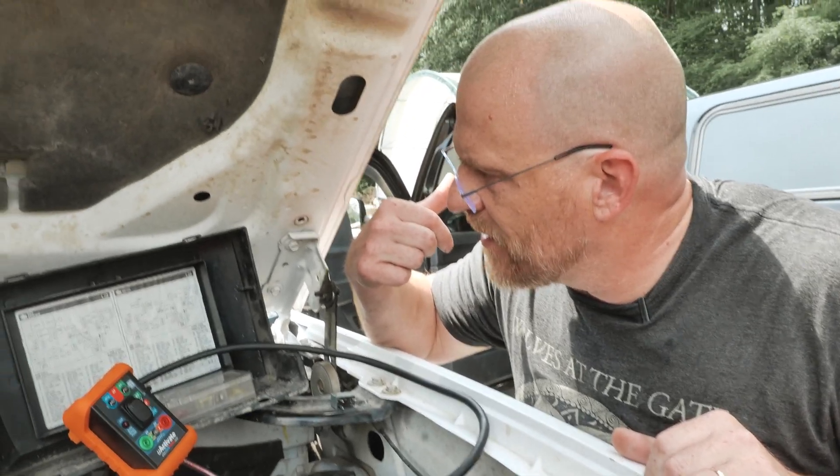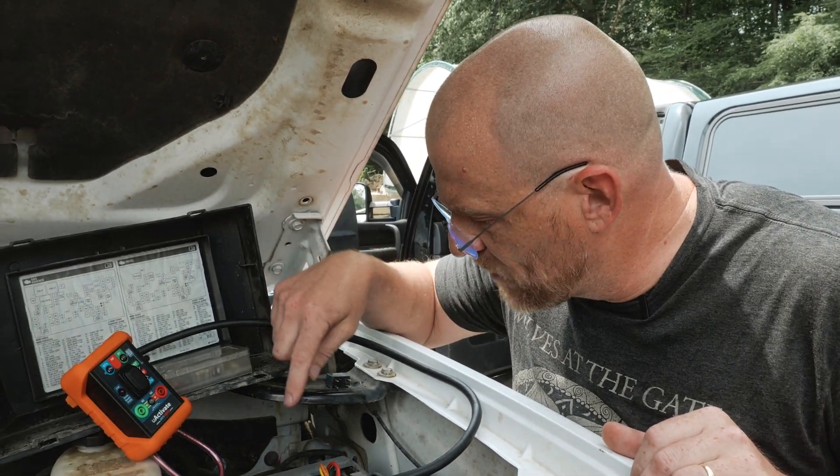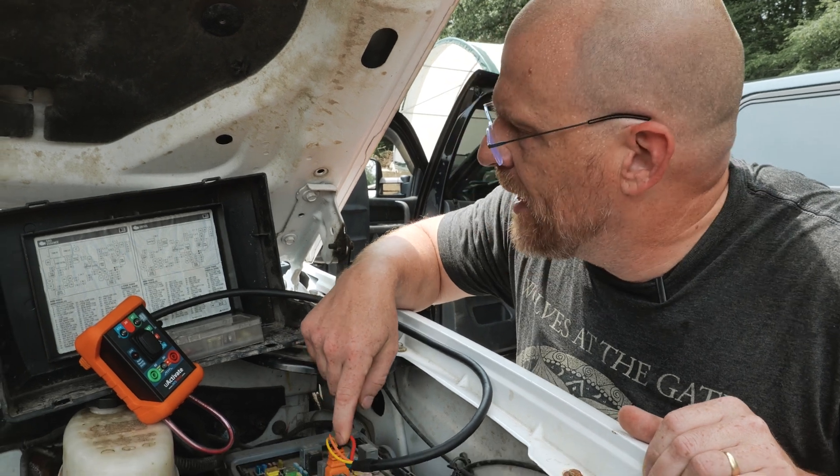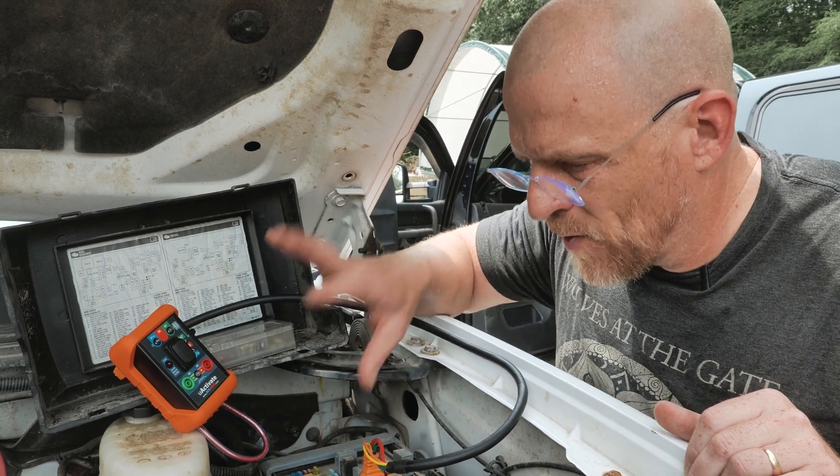I didn't hear the fuel pump run either, which is a concern as well. But we can stay focused on the starter relay — if we get control side back to the starter relay, we may get the rest of what we're missing back as well. The control might be centralized.